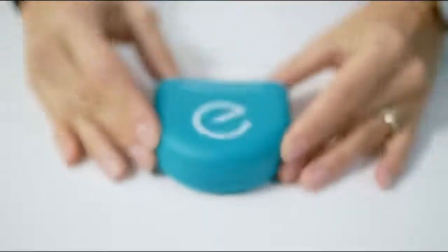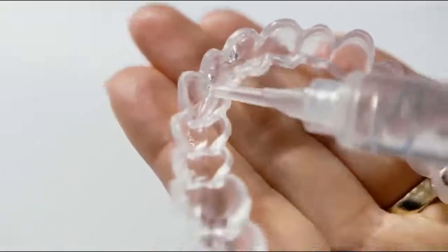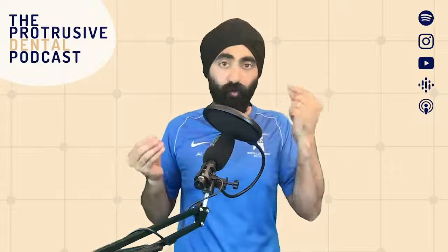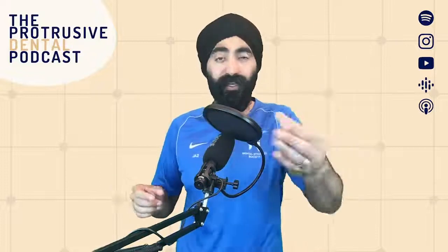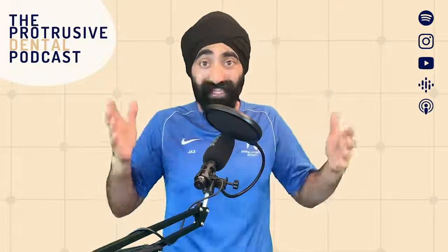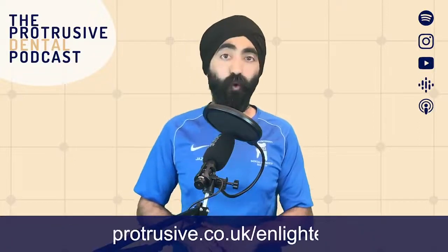This episode is brought to you by Enlighten Smiles, the premium brand of teeth whitening. One reason I use and like Enlighten is that they guarantee B1 in your Viveras. If you're already using Viveras and want to give the patient a guaranteed result, you should consider using Enlighten — they offer the guarantee with their own super-sealed whitening trays and with Viveras because Viveras are tightly sealed. If you want to learn more about the system or the science of teeth whitening, check out their webinar run by Payman Langrudi at protrusive.co.uk/Enlighten.